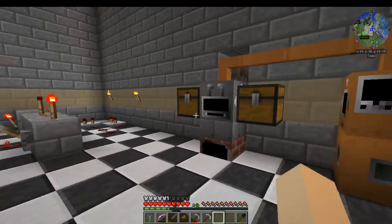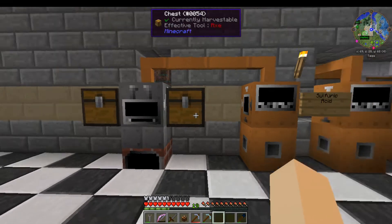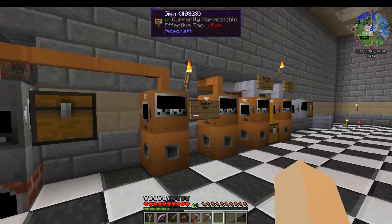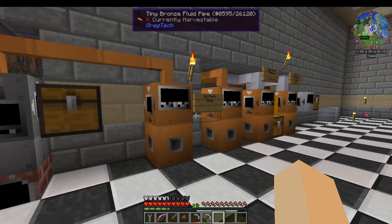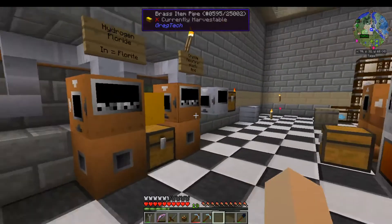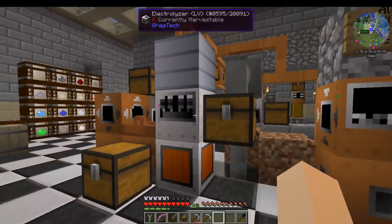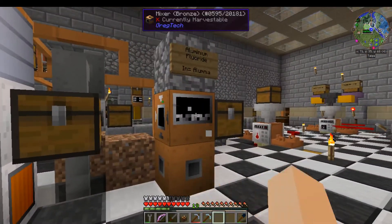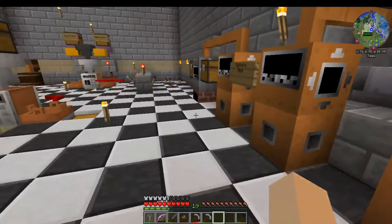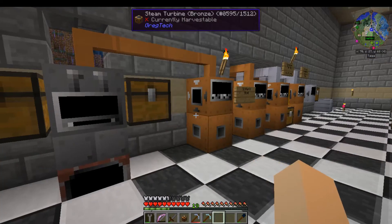Alright, how's it going tonight. This is a walkthrough of making aluminum for the first time. You're going to need a whole line of mixers for this — don't mind the bath here at the end, that's not necessary. You also need an electrolyzer and mixer that are on this side.